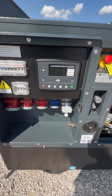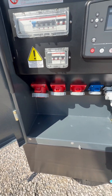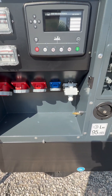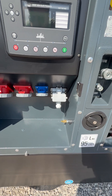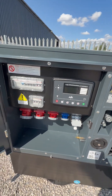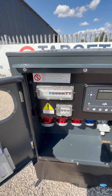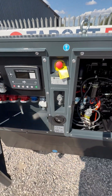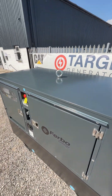You've got the DSC 7320 Mark II control module, so you can use that in manual mode, auto start, and for mains failure. Look at all the sockets — you've got 63 amp, 32 amp, and 16 amp sockets. You've also got the quick and easy automatic transfer switch connection and RCD protection with the ABB breaker — no expense spared whatsoever.